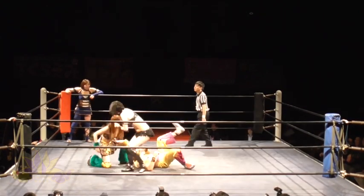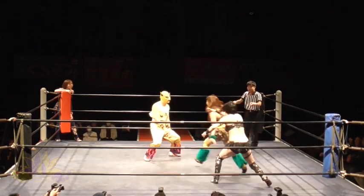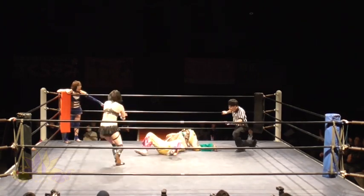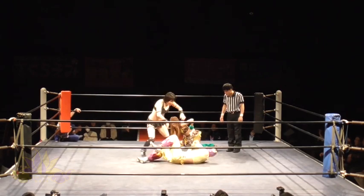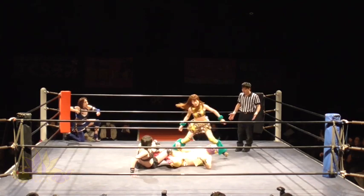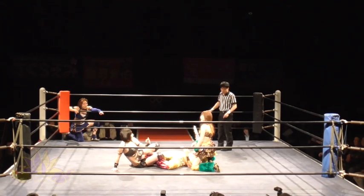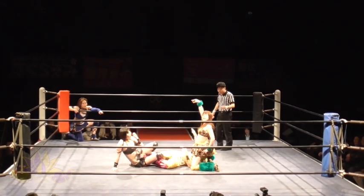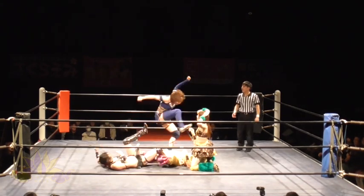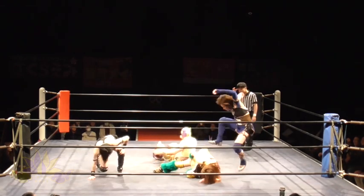Makoto helps with a big boot. Double team move. Irish whip. Anjamu with the cross body. Makoto again with the big boot. Send Miss Rook to the outside with the forearm strike. Makoto locks with the big leg lock and Anjamu applies the upper body lock to the head. Both pose — sexy pose. Miss Rook cannot stand that, so she comes inside and hits both Makoto and Anjamu.